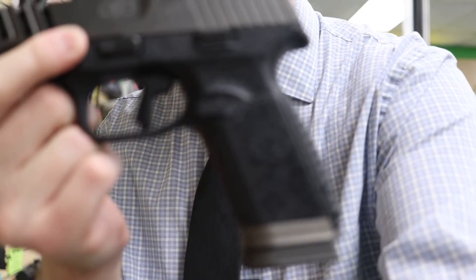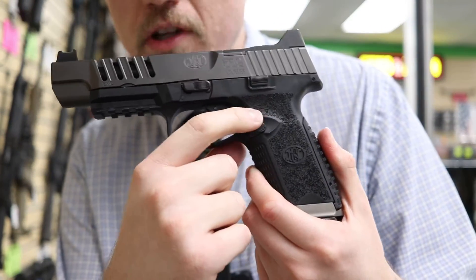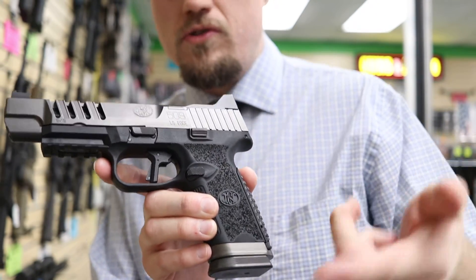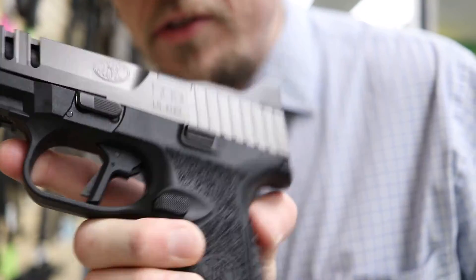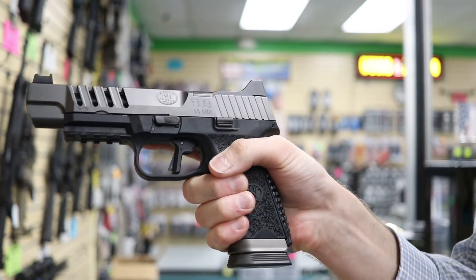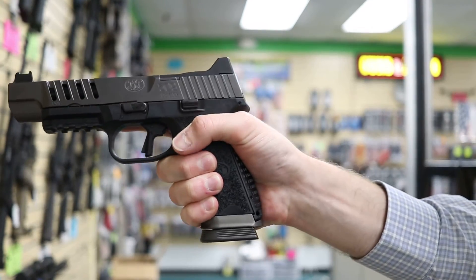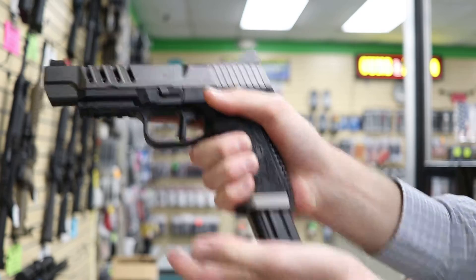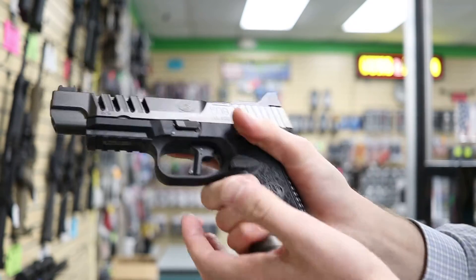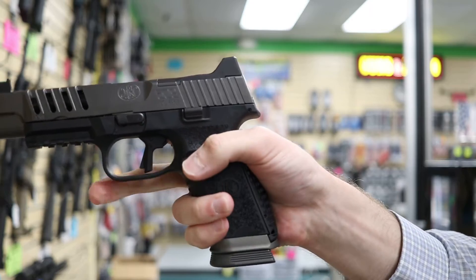The magazine release design is a bit unusual. The 509 series was designed for military use, where accidentally pressing a protruding magazine release against your body could drop your mag — leaving you with just one round in the chamber in a combat situation. So FN added a little bump above the release so it won't get pressed easily against your body. You can still press it in a shooting competition, though some people complain they have to break their grip. I just move my thumb down and press it, though it does feel like it requires a bit more wrist strength. I find it easier to do a slight repositioning motion rather than fully breaking my grip.